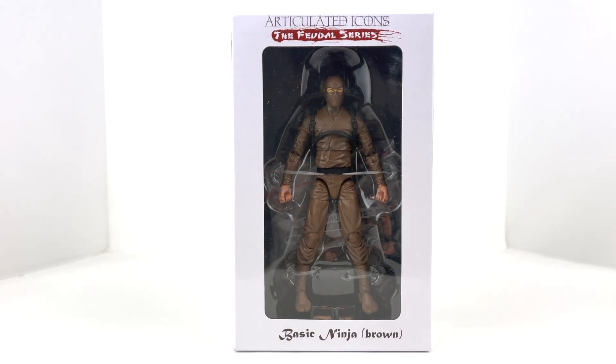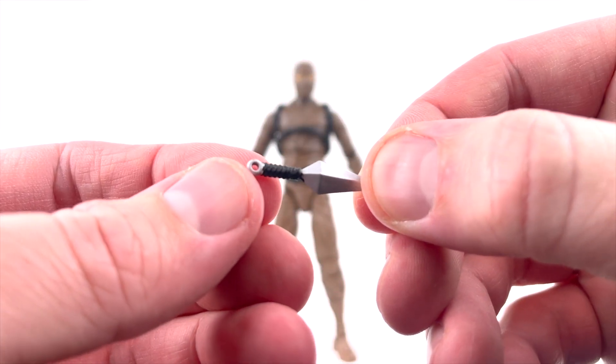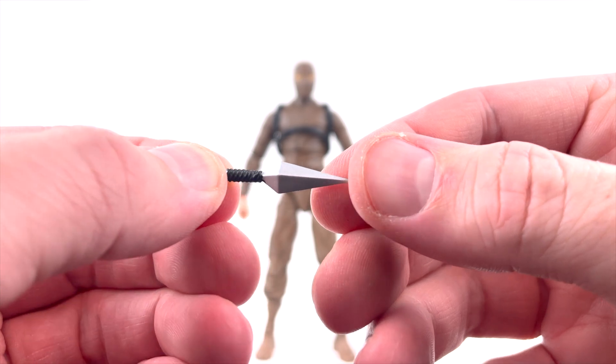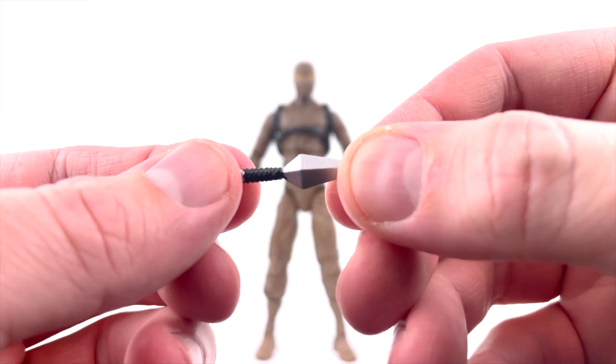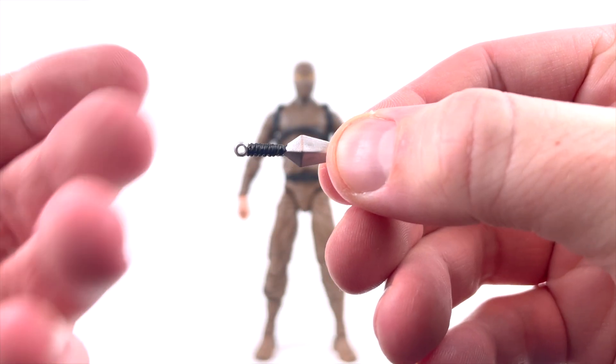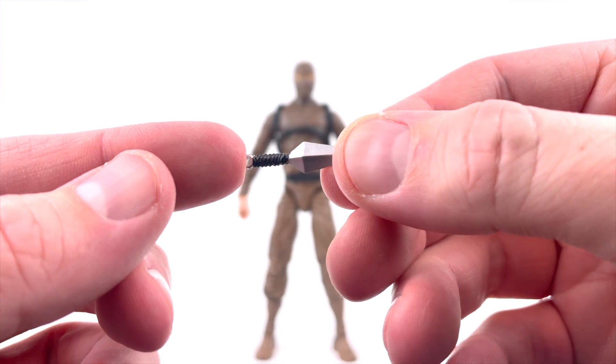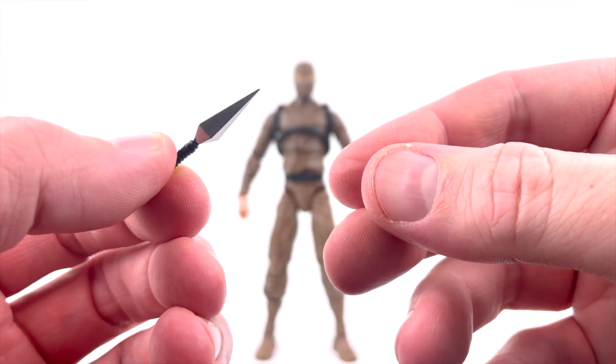Let's go ahead and break this guy out of his packaging and see what we've got. We've got our Articulated Icons ninja out of the package and onto our view table. Let's take a look at accessories first — we do get a handful of them, which was quite pleasing. We have a dagger that is very nicely painted — chrome silver blade with a black handle that has kind of a wrap around it, and a small hole where you could attach a string if you wanted to customize it.